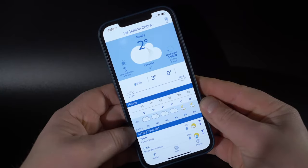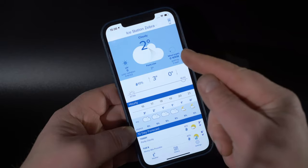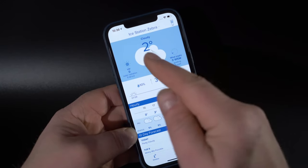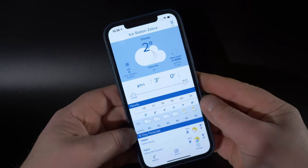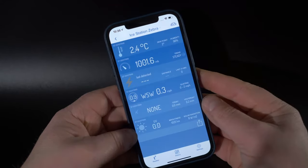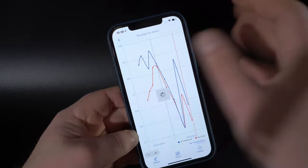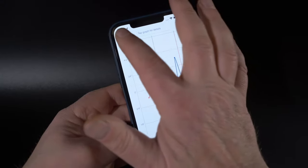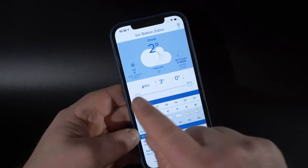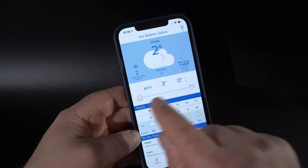First impressions of this app are that it's a real masterclass in how to present lots of data in a way that's really easy to assimilate. At the top in blue there's an at-a-glance display of the current temperature, the wind speed and direction, and the amount of solar radiation. Tap that and you get a more detailed list of the current conditions, and if you click any of them — let's take the temperature — you're taken through to a graph showing how the readings have changed over time.